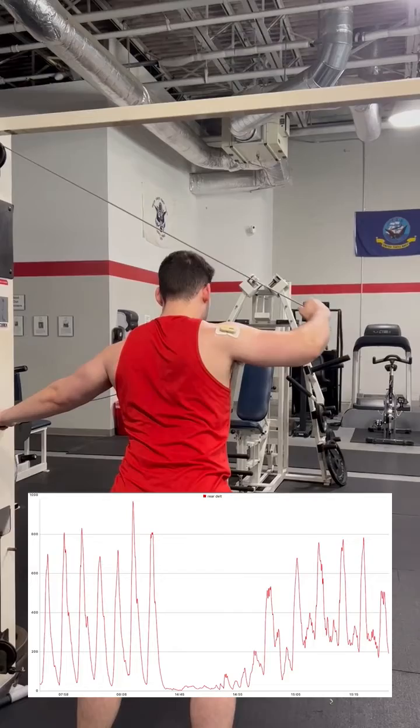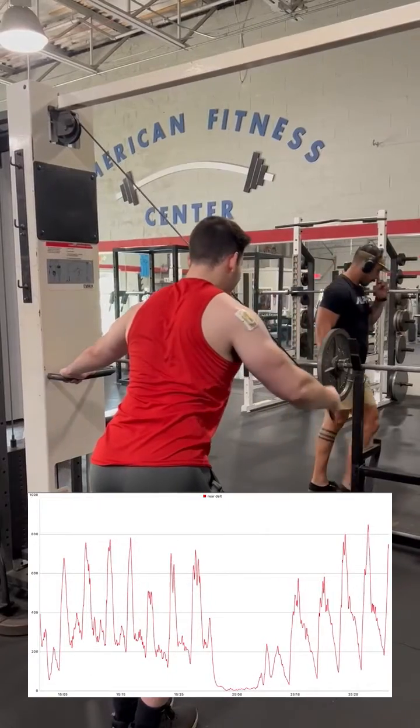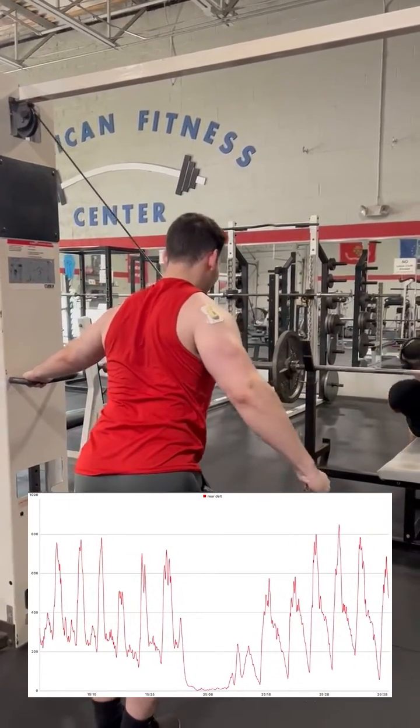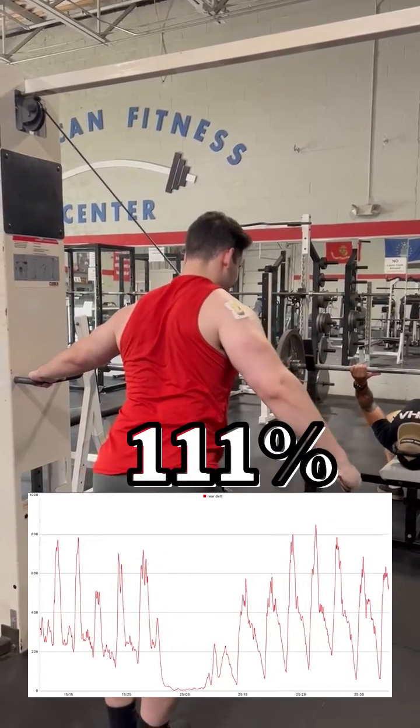I then move to a rear delt cable fly utilizing a shoulder angle of roughly 90 degrees. This results in a percent MVC of 114%. Next I perform the same exact exercise, however this time using a shoulder angle of 45 degrees, which theoretically should better align with the muscle fiber direction of the rear delt. This results in a reading of 111% MVC.